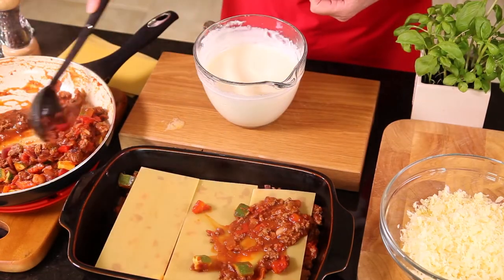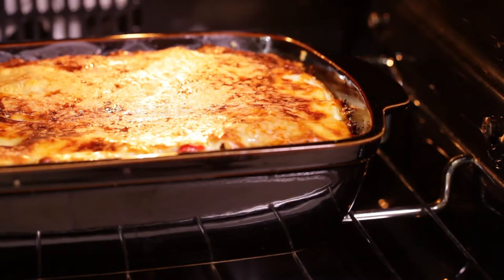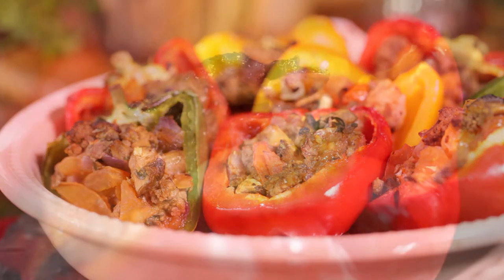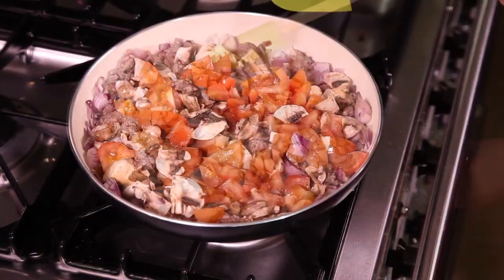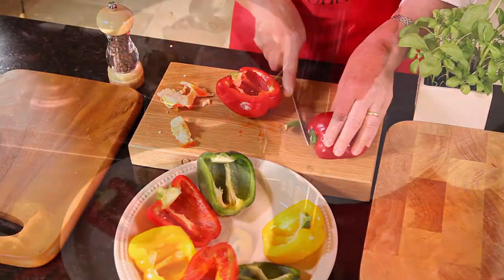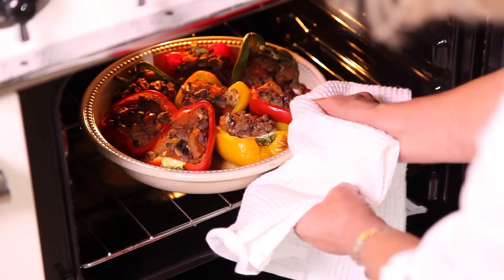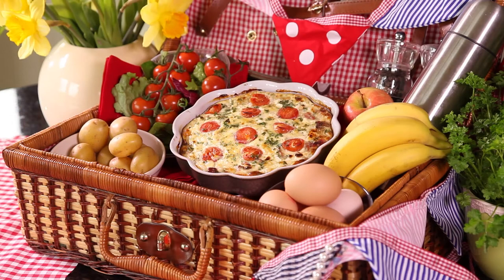Build up the layers of beef, lasagna sheets and white sauce, and sprinkle with cheese. Bake in a moderate oven for 25 to 30 minutes until the top is golden. You can use any color peppers for this dish — yellow or red varieties are particularly sweet. Simply add the ingredients to the minced beef base and simmer for 10 to 12 minutes or until well reduced, then fill the peppers with the beef mixture and bake for 30 minutes in a medium oven.